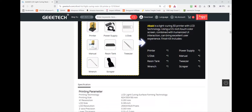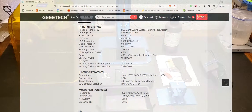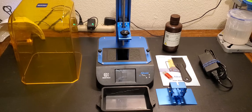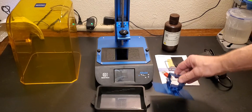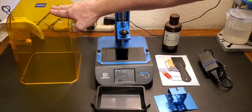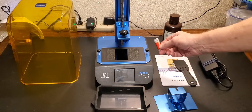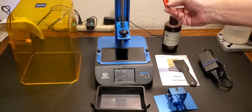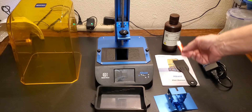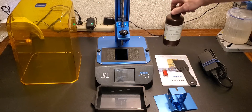Here are some models that have come off it. Here's what's in the box — when you open it, and it does come well packed, you'll get the printer itself, the VAT that the resin goes in, the print head, the UV protective cover, a plastic scraper, a little allen key, a USB stick that has the manual instructions, videos, some test prints, the slicer called ChituBox, and other things. They also sent me a bottle of their water washable black resin.